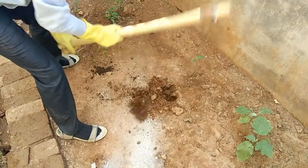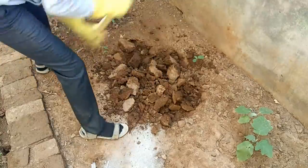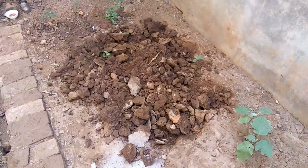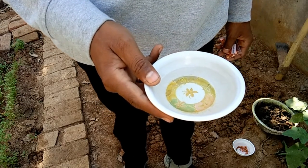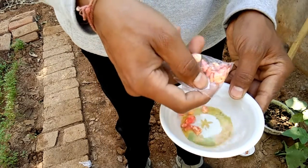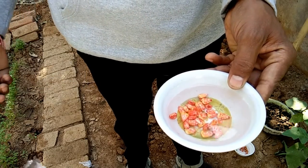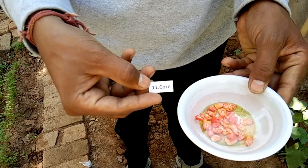Now we start our procedure. First of all we have to dig the soil. Afterwards we have to put the seeds in water — by this the seeds will get proper moisture in them for sprouting. We have to put the seeds a minimum of 3 to 4 hours in water.